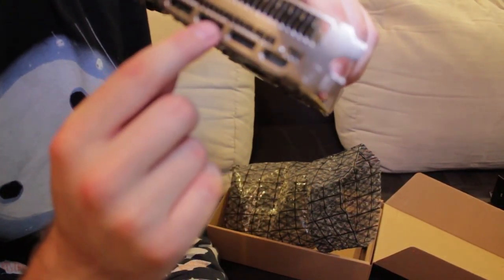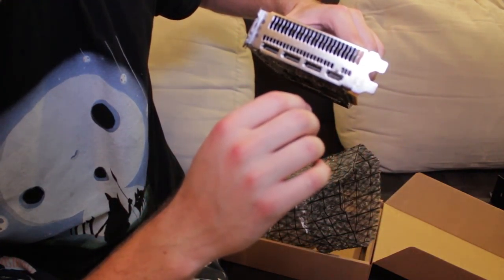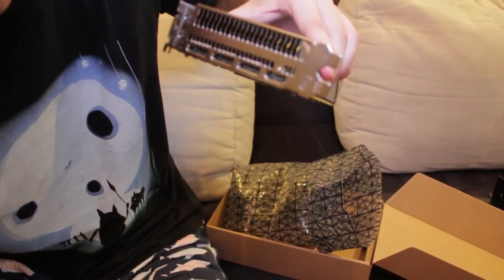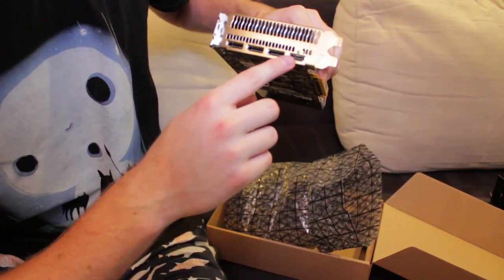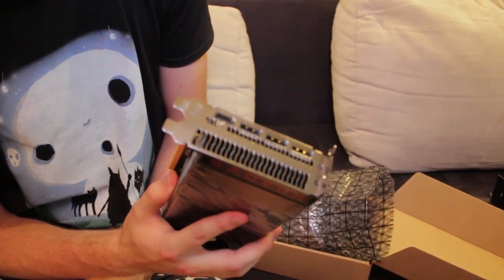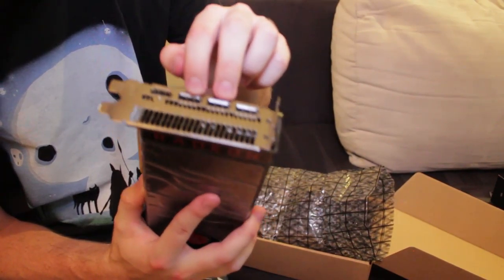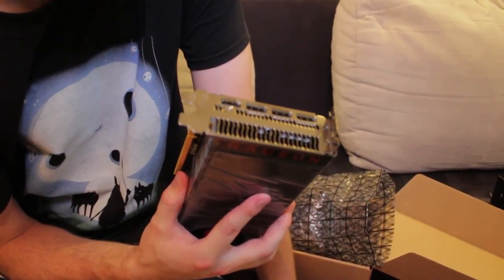HDMI. DisplayPort, DisplayPort, DisplayPort. Oh shit, there's no focus — I'm so sorry, I didn't correct focus for this video. So everything is probably out of focus. Basically: DisplayPort, DisplayPort, DisplayPort, HDMI, I think. I'm not a great expert in that field of ports. The problem is I have plenty of HDMI to HDMI cables but none that are DisplayPort. So I guess I'm gonna have to buy some.